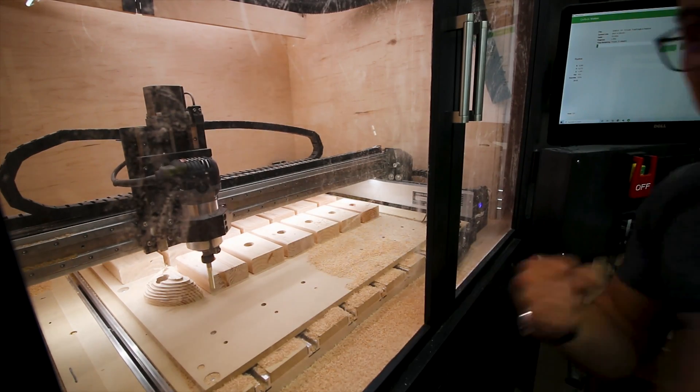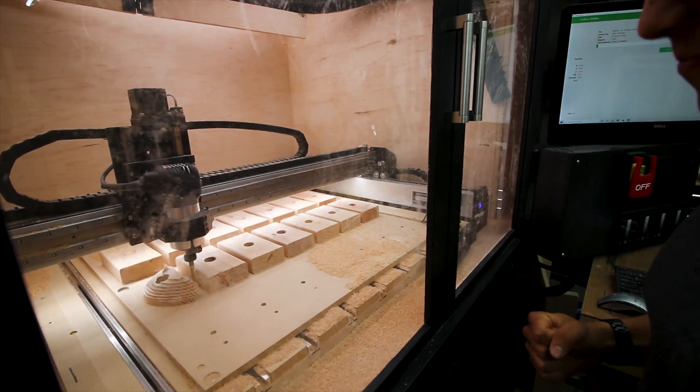Woohoo! First hole done! Let's go! Check that out!